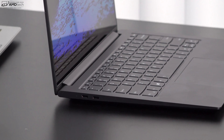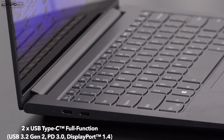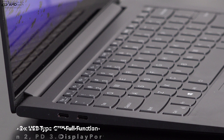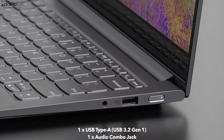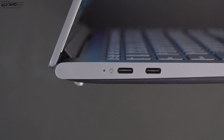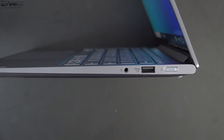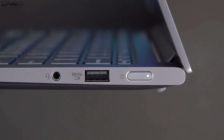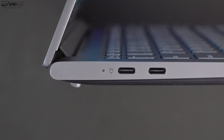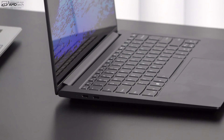For ports, on the left side you get two USB Type-C ports — full-function ports with USB 3.2 Gen 2, Power Delivery 3.0, and DisplayPort 1.4. On the right side you get a 3.5mm audio combo jack and a USB 3.2 Type-A port. Of note, there's no micro SD card slot and no HDMI port. There's also no Thunderbolt 4 support — there's no deal between Intel, which owns the Thunderbolt IP, and AMD, which makes the Ryzen processors.